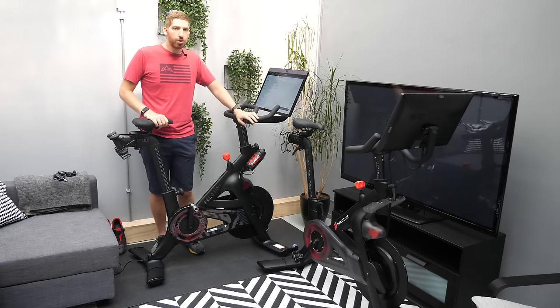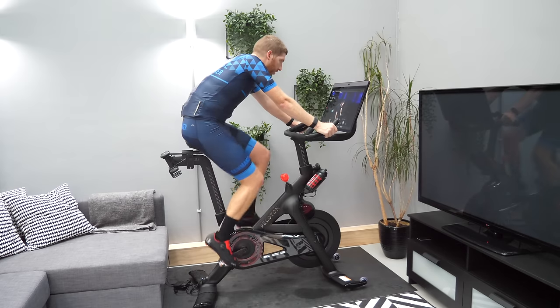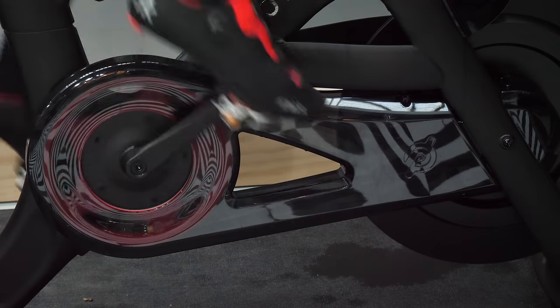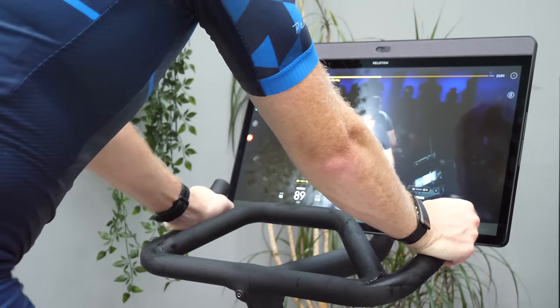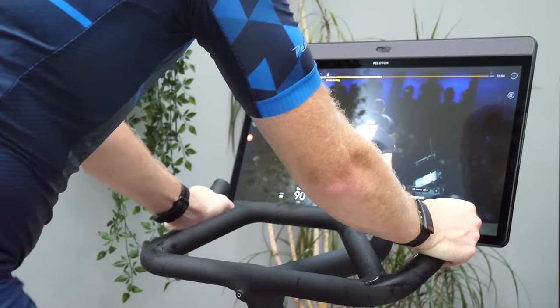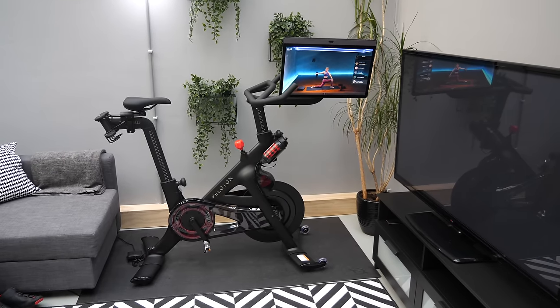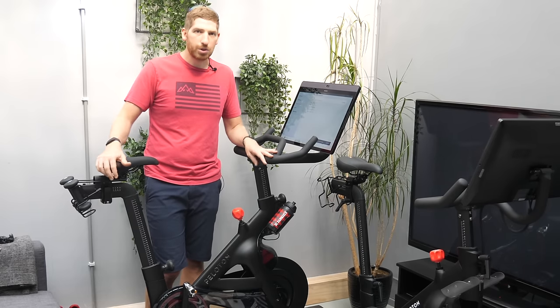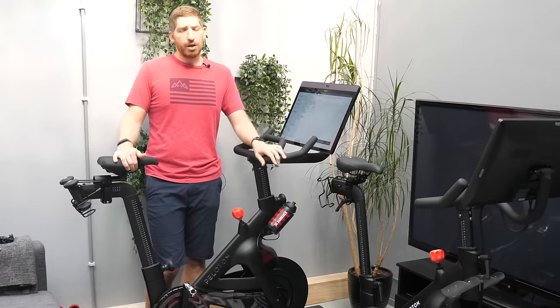Overall, I'm impressed with the Peloton Bike Plus. I'm not sure it's worth a $500 premium over the original bike for everyone — both bikes offer a very similar core Peloton platform experience. But the nicer display, the ability to rotate it for floor workouts, and especially the significantly improved power accuracy are the key things that would drive me to choose this one over the lower-end model.